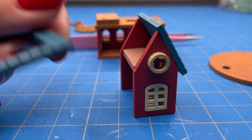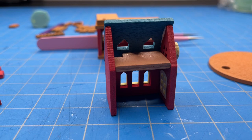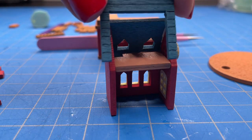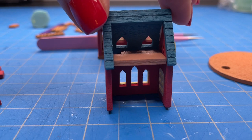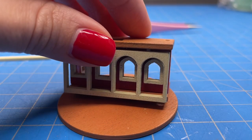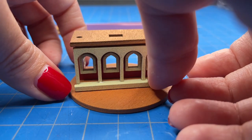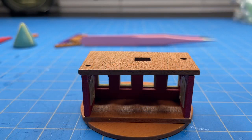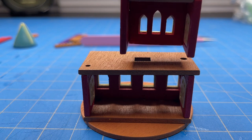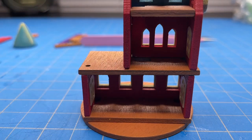I ended up not gluing the back part of the roof since I want to make some furniture to add inside this castle — once I add the roof it creates a much tighter space. I glued the castle down to the base and added the front trim. Then I glued the second and third floors to the first floor, and on the left side you will see a little bit of a gap, which is why I recommend gluing these pieces directly on the castle and not separately like I did.